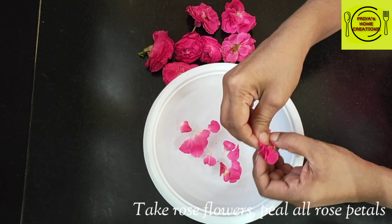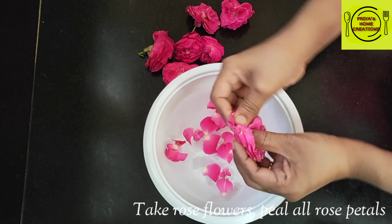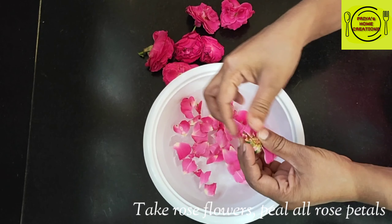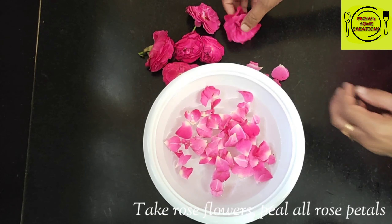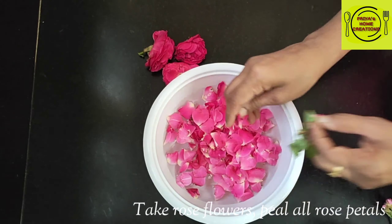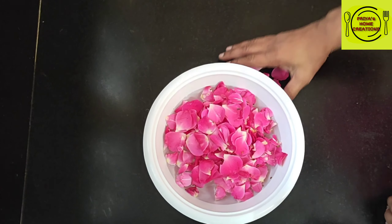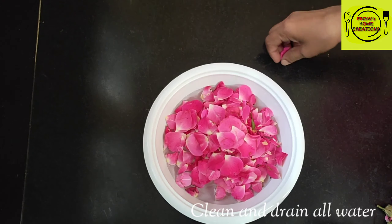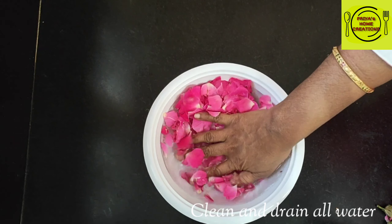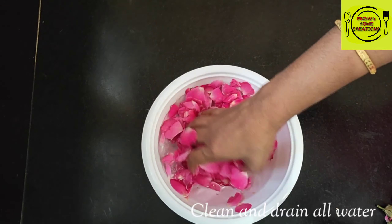I am going to make a bowl of water, and I will add a little rosy syrup. I am going to make a rose syrup and clean the rosy syrup.